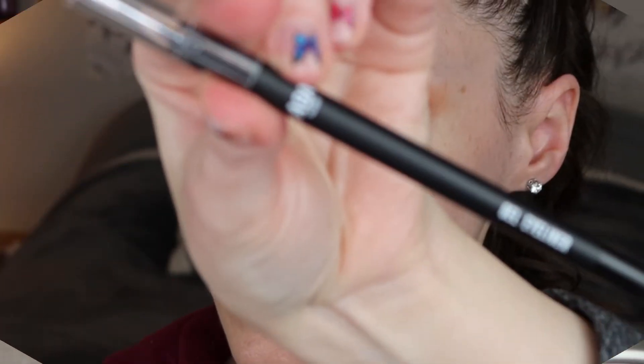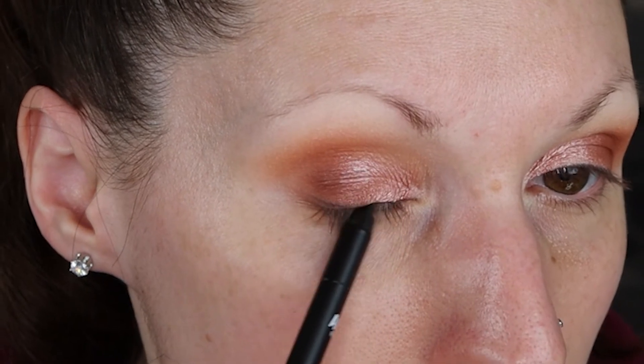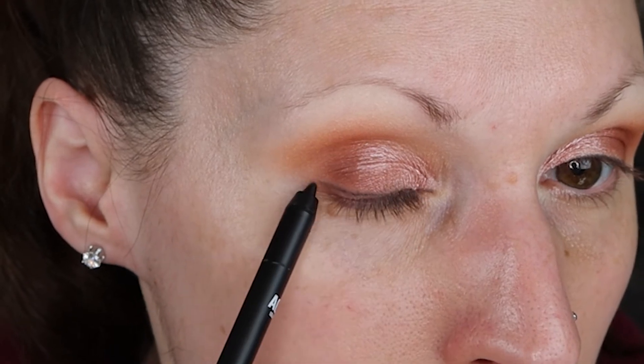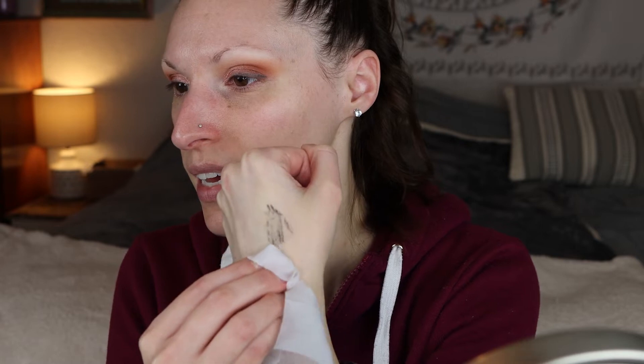I think that's looking pretty good. I also got their black gel liner pencil. I'm gonna warm that up on the back of my hand because it's a little dry. I'm not a huge fan of this, but we're just gonna get the job done. I'm gonna go in with a pencil brush and smudge that out a little bit. Okay, that pencil is not my favorite — it's a little drier than I would like personally.